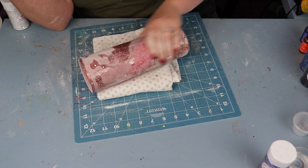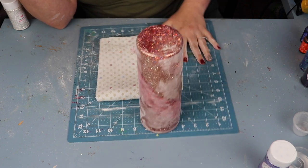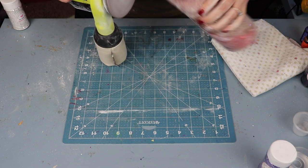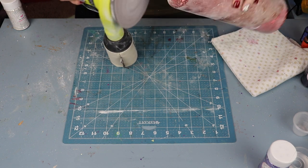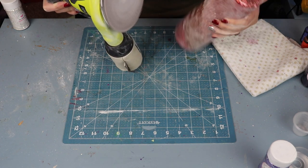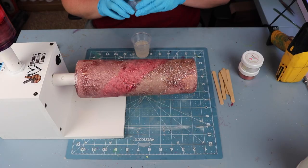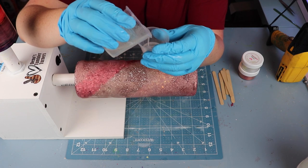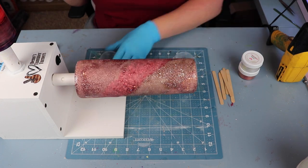I go back and forth with the sander until I'm happy with the high and low spots, then I move to the bottom of the cup. I hold the palm sander vertically and move the cup down the side to round the edge so that I have a nice smooth edge to start the next process.